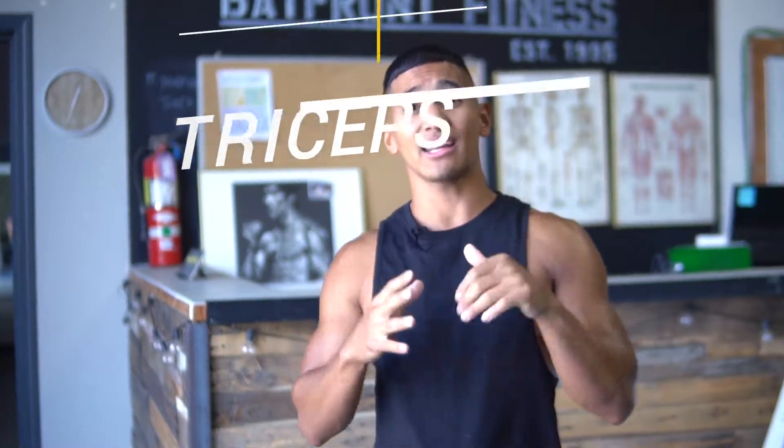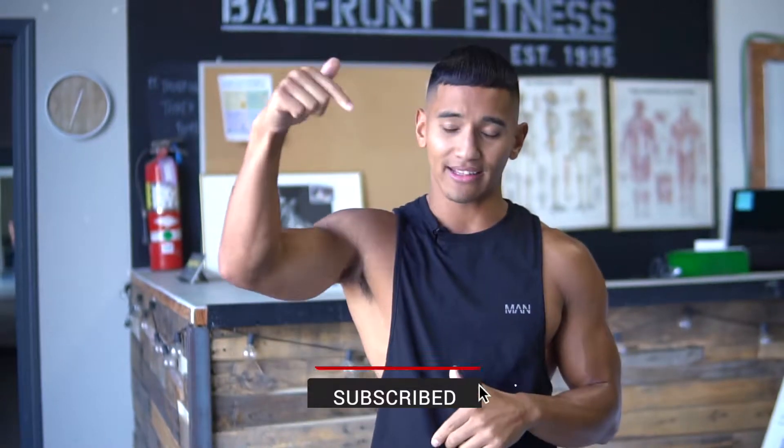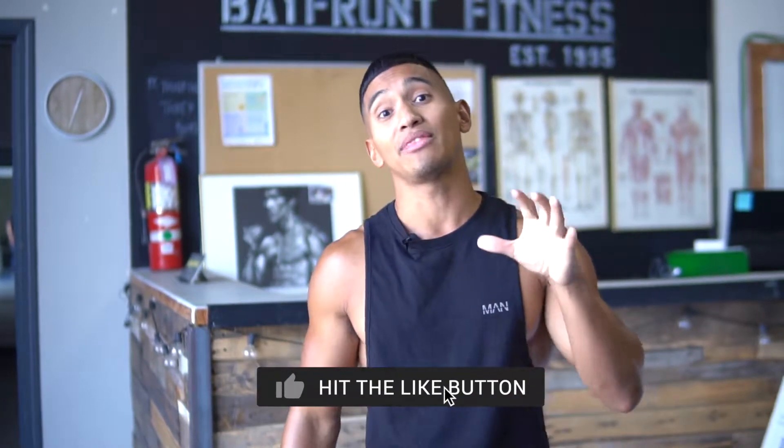Before getting started, make sure to subscribe to my YouTube channel, like this video, and give it a thumbs up. Now with that being said guys, let's get to it.